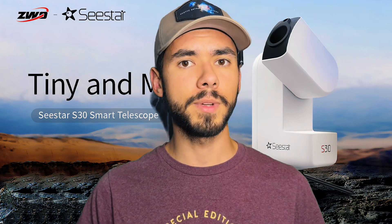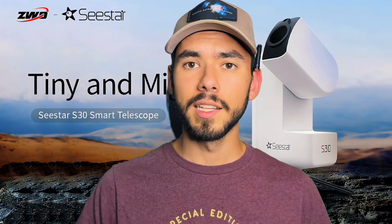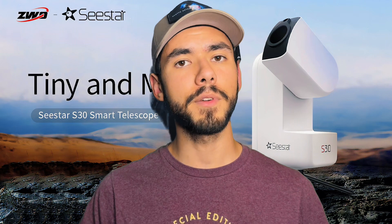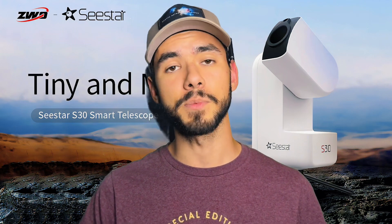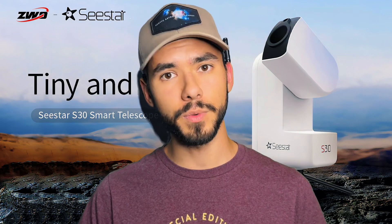So there are a lot of great improvements — definitely looking forward to trying this telescope out for myself. Let me know in the comments if you'd want to try this telescope, and if you found this video enjoyable or informative, please leave a like and subscribe to the channel. As always, thank you so much for watching — I wish you all clear skies.